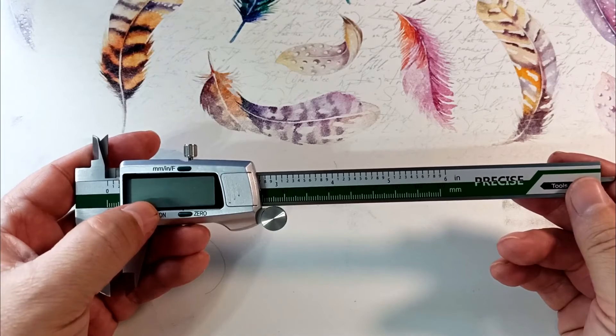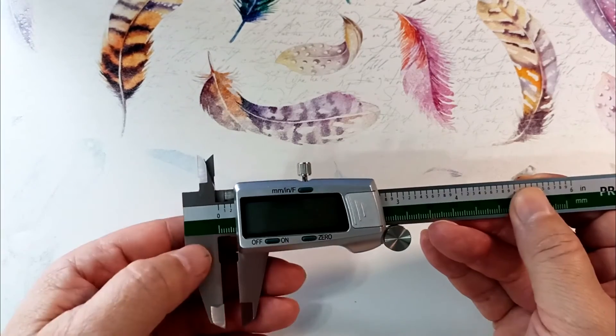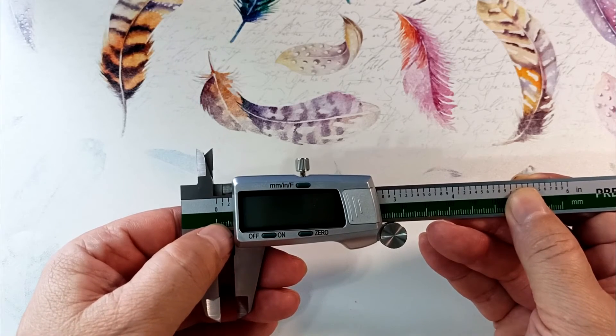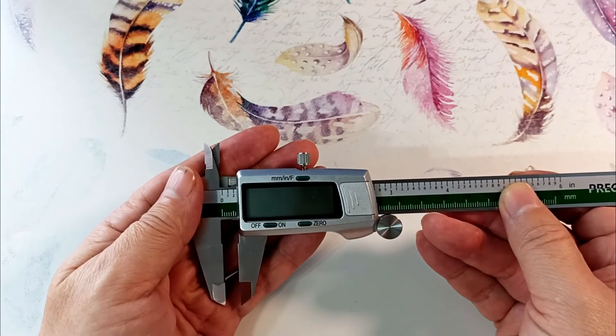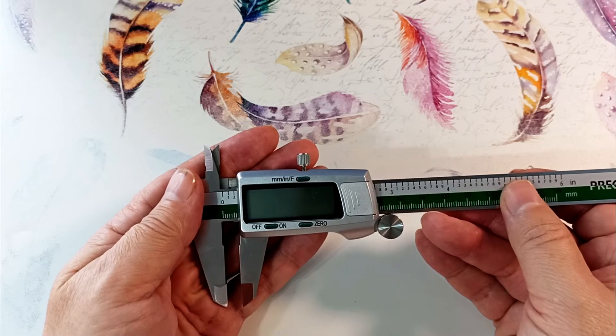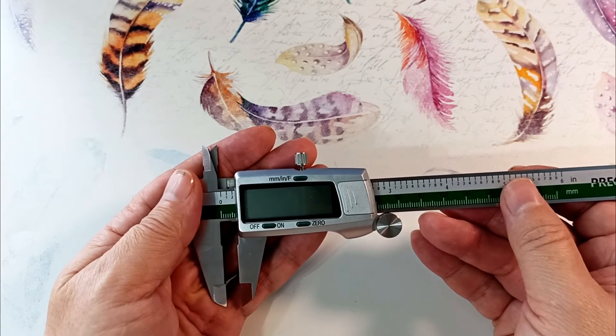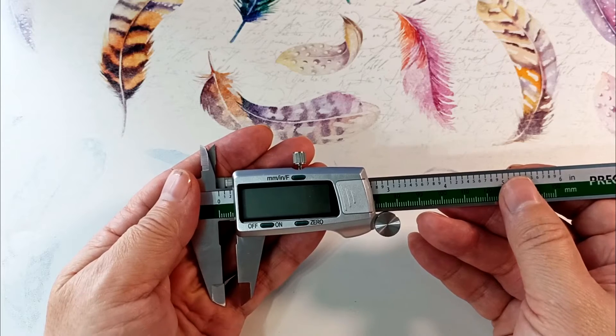Using these jaws you can measure the diameter of holes; this probe can be used to measure depth. After measurements, turn off the device. If the battery runs out, you can read the readings here, accurate to the millimeter. The device has an auto shutoff function — though not indicated in the manual, it will turn itself off if not used for more than eight minutes.